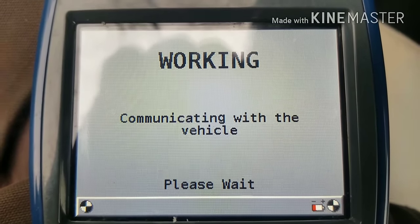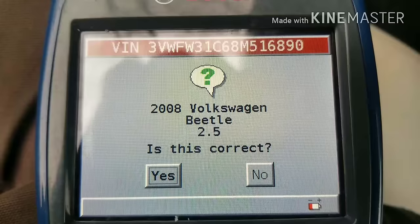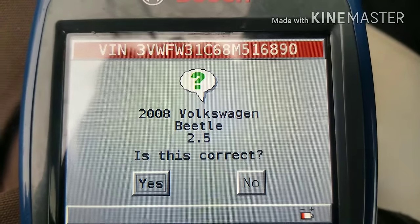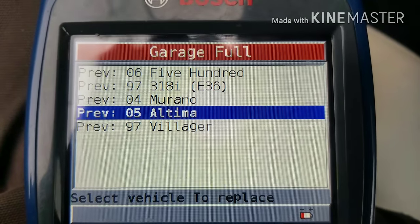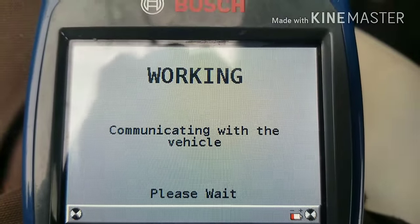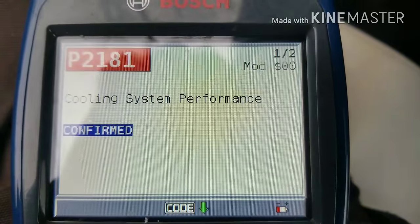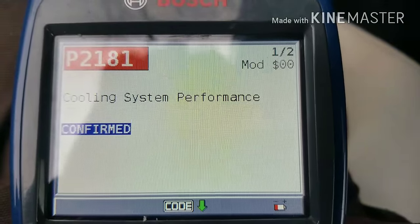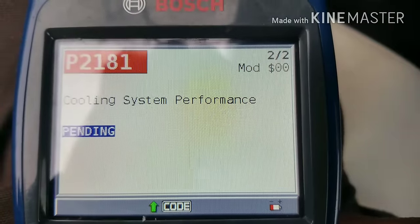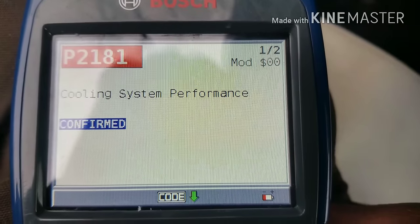It's not as fast as I would like it to be, but it also depends on the type of car. This is a 2008 Volkswagen Beetle with a 2.5 motor. Now it's going to read it, and you'll notice we have two codes. The code is P2181 — cooling system performance. It's pending and it has been confirmed. Cooling system performance, P2181.